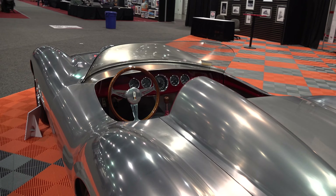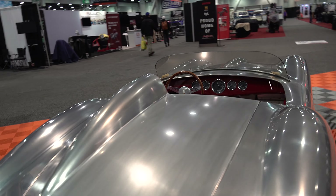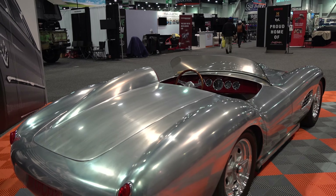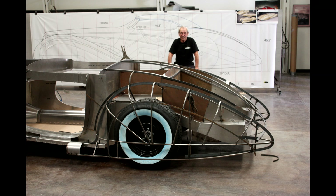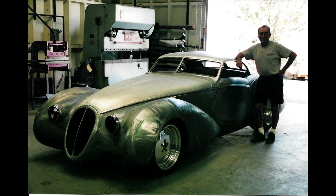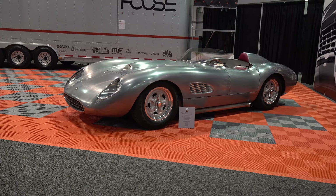Dad used to always say when we're building these cars, it's like a loaf of bread — you stick it in the oven and you're never sure how it's going to come out. This thing just came out beyond my expectations. I named this car the Marcel Roadster after my dad. He passed four years ago and I wish he could have been around to see this. Hopefully his name goes down in history as far as metal shapers go, and I'd like to dedicate this car to my dad.